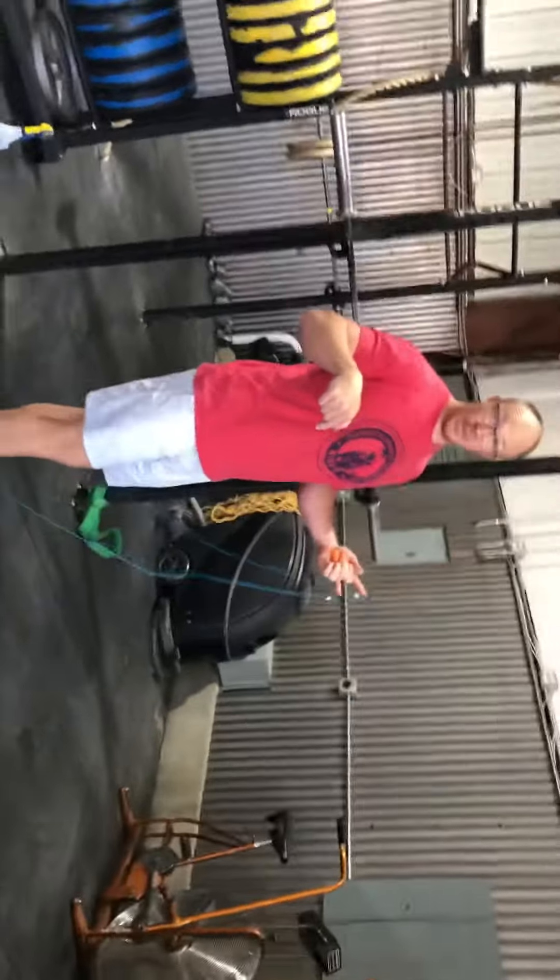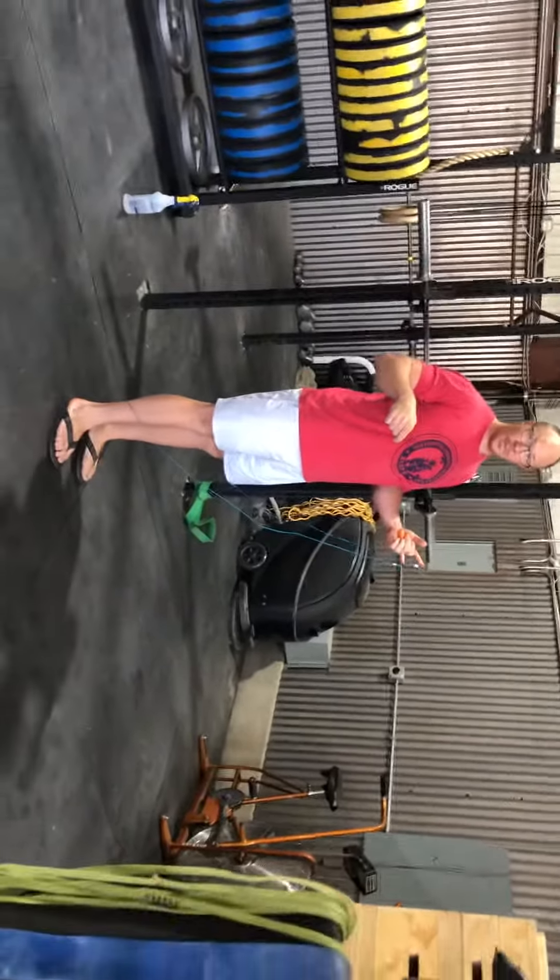Can you get my ankles in tension? Yeah. Alright, awesome.